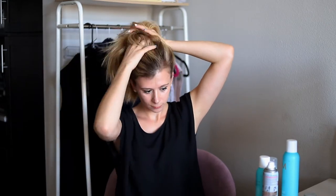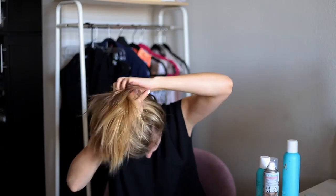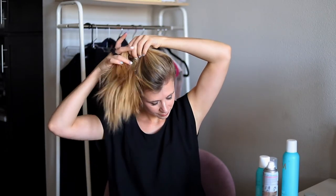Next, you'll gather all of your hair on top of your head, similar to how you would make a ponytail. Pull it all up right where you would want the bun to sit, grab your hair tie, and start wrapping.